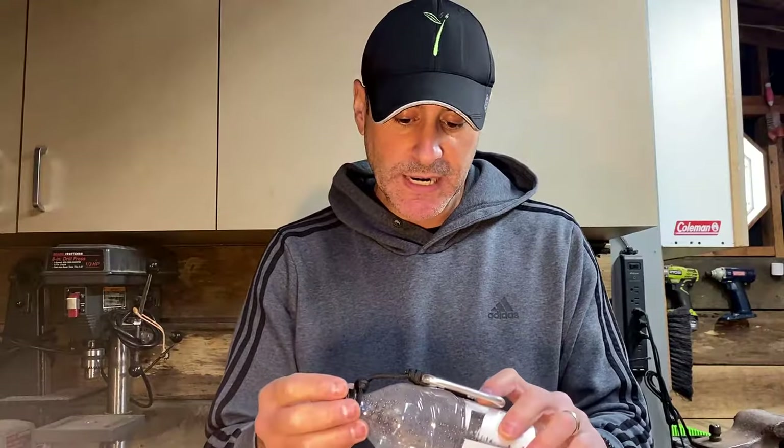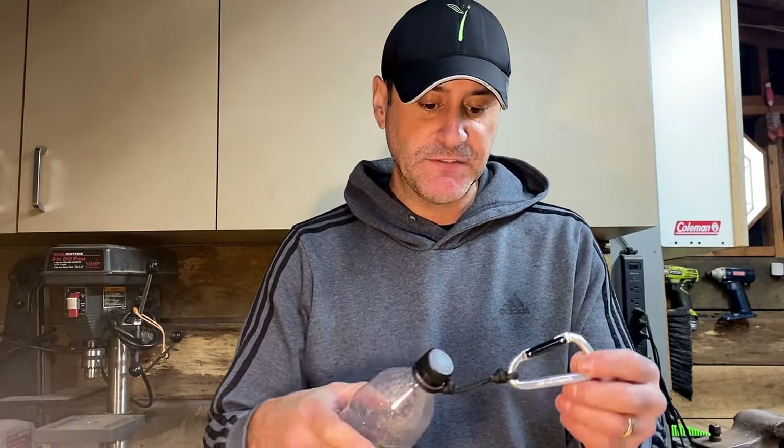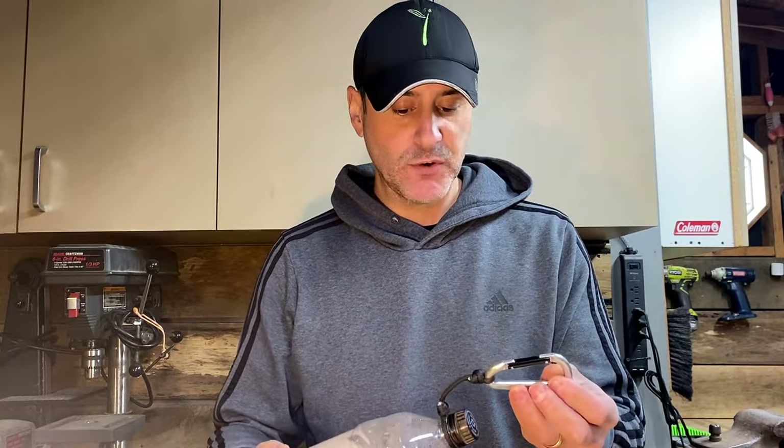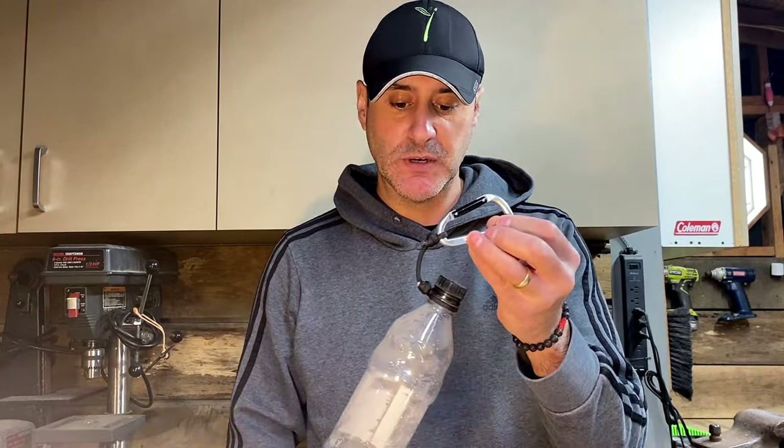Pretty cool, right? Cheap, inexpensive, fun to make. You can make one with your kids. They work fantastic. I've used mine for quite a while and I've had no issues with it whatsoever. Hope you enjoyed the show today. And remember, whatever you do today, my friends — stay adventurous. Later.